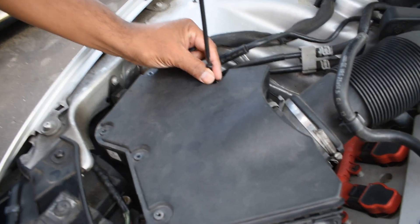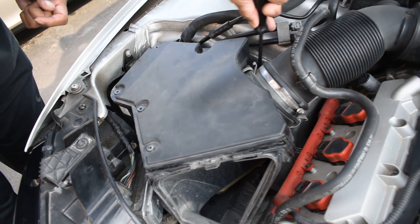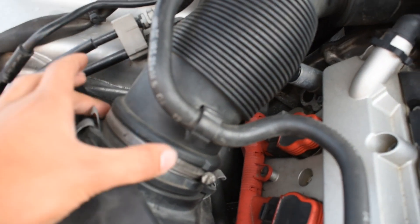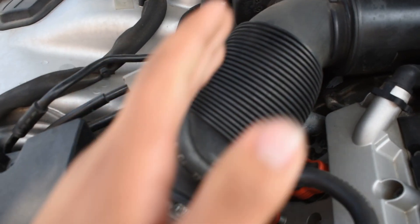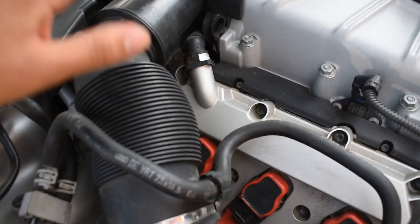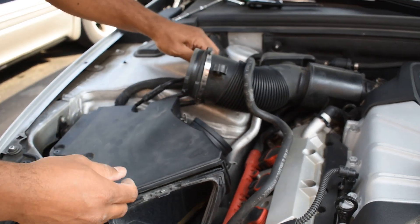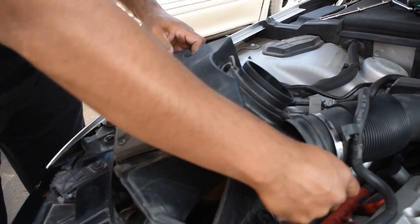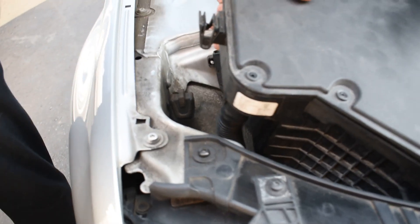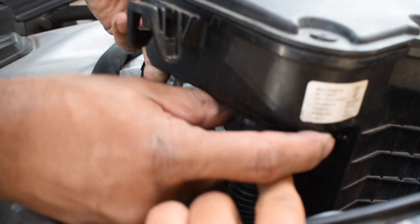There are seven T25 screws we need to take out for the airbox: one, two, three, four, five, then six is down here and seven is on the other side — this gives us access to the filter. Next, we loosen two clamps so we can slide the pipe back, which allows the airbox to come loose. There's a vacuum line connected to the pipe, so we take out two clips to disconnect it. When pulling out the airbox, you'll find the secondary air pump hose connected to it — just disconnect that using the clip by squeezing it.